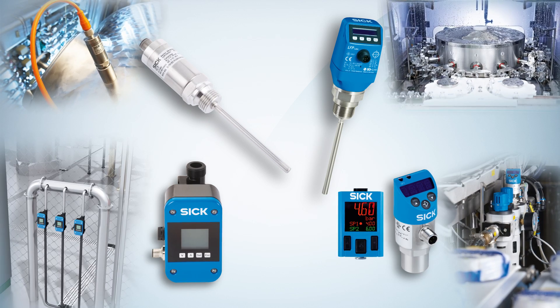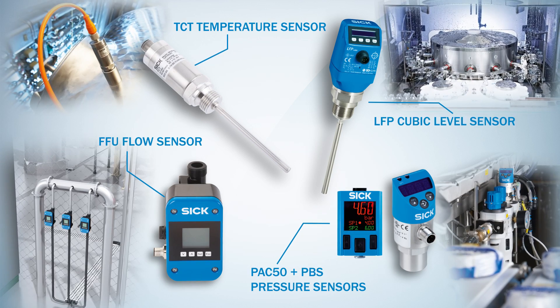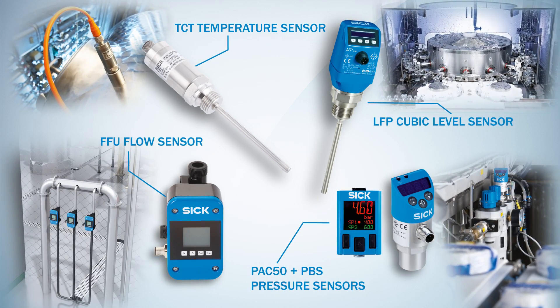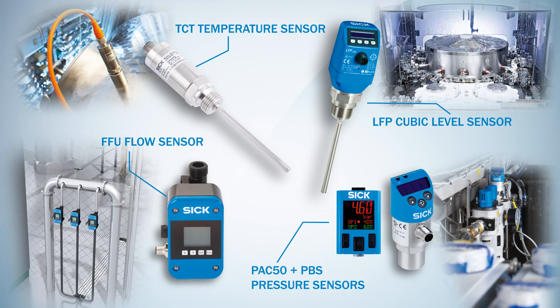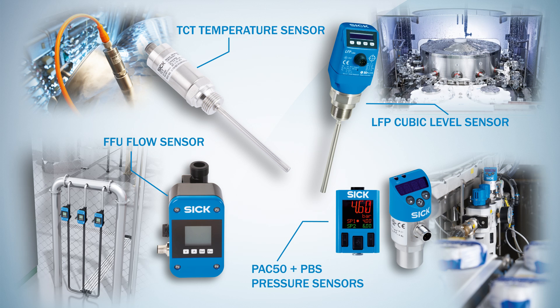And this is not enough. For you to optimally monitor all relevant process parameters, SICK also offers a wide range of solutions for monitoring pressure, temperature, or flow in addition to fill level sensors. Convince yourself.